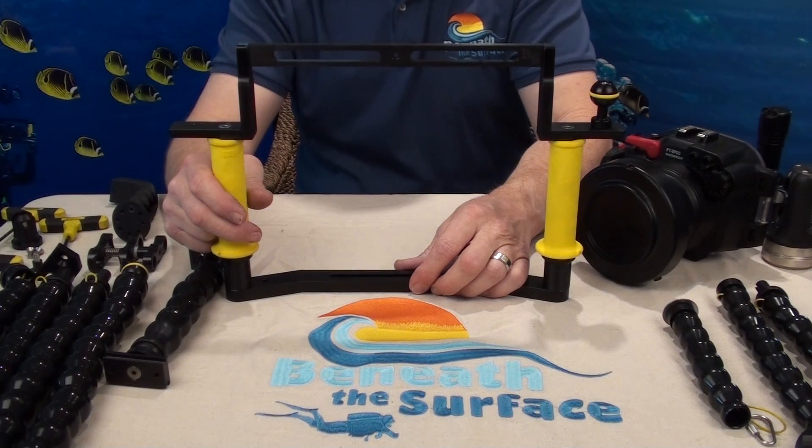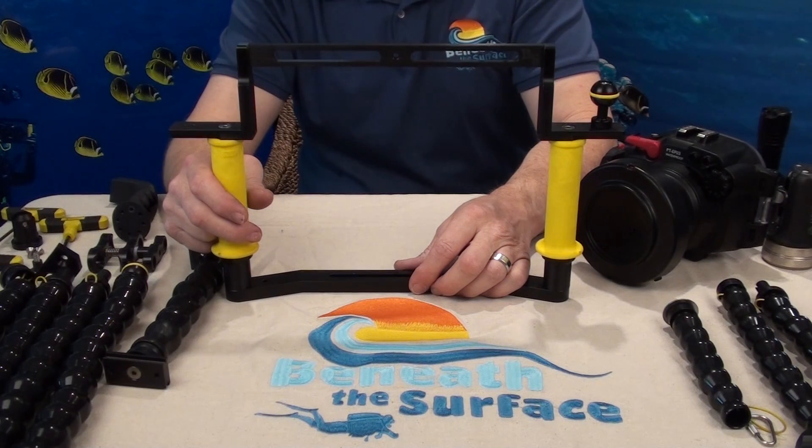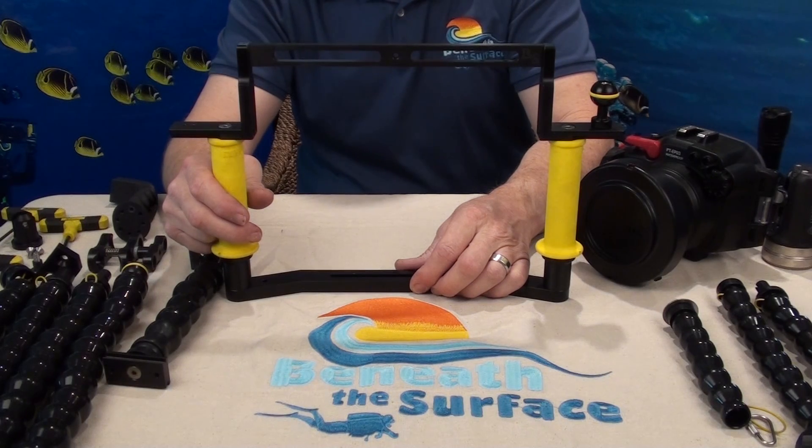Hi, this is Sean Gibbs with Beneath the Surface again. Today I want to talk about the Beneath the Surface Flex Arm line. We make flex arms for just about any strobe or video light that you can imagine, in multiple lengths with different ways of attaching them to trays as well as different ends for different types of lighting.